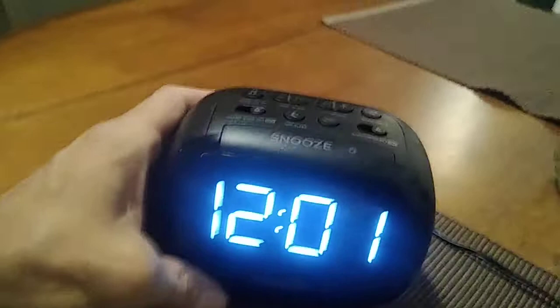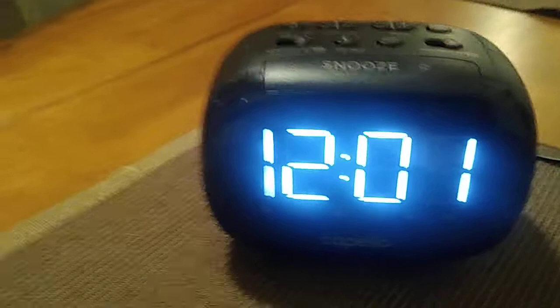This clock takes two batteries — two AAA batteries — as you can see from the very bottom right there. I've already inserted them to make things go quicker. So first of all, the time is not 12:01 — the time is currently eight o'clock, so let's go ahead and set the clock for eight o'clock PM.